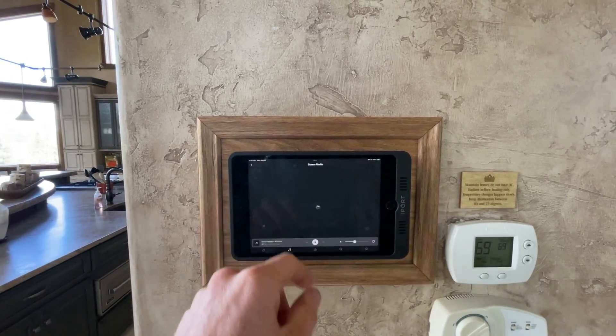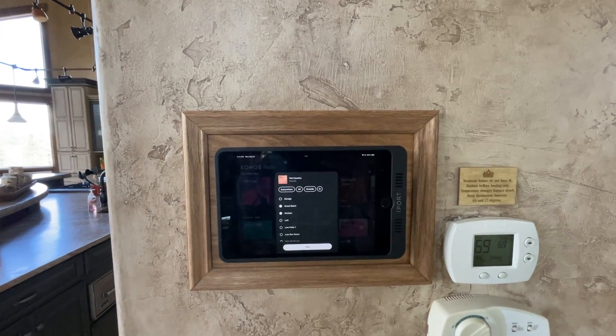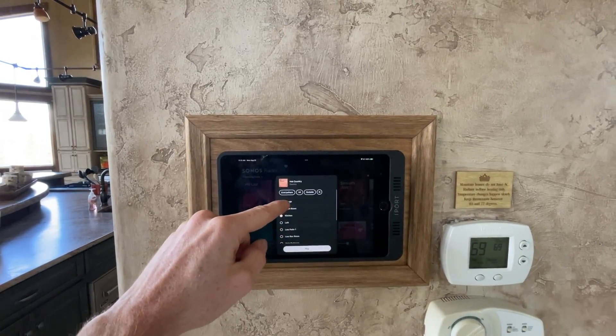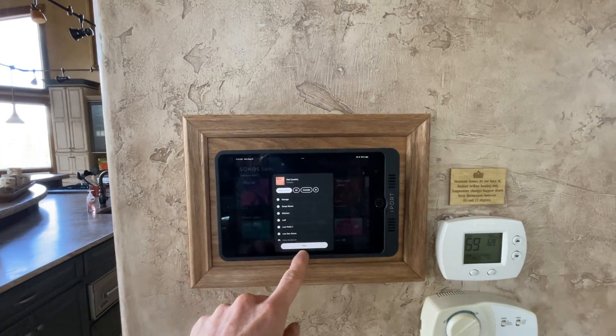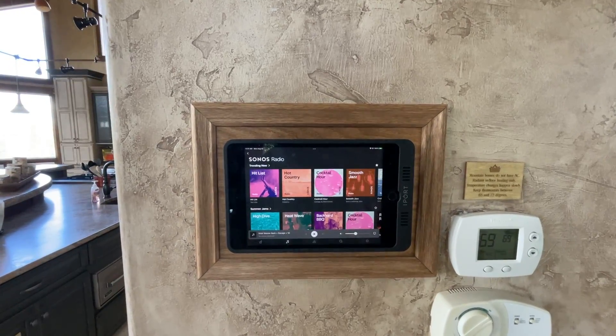You'll select a station, so we can turn it on some country, and then you can select your desired output zones. I'm going to hit everywhere here and then hit play. And it's as simple as that to get it going.